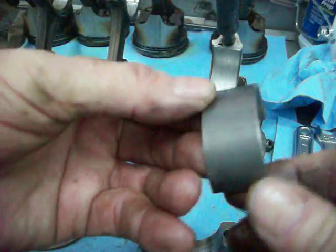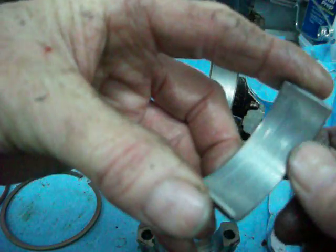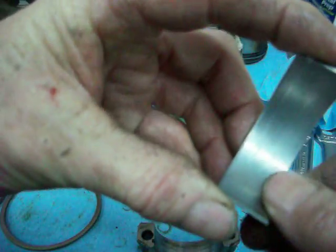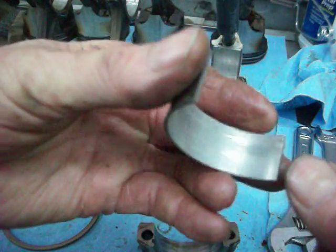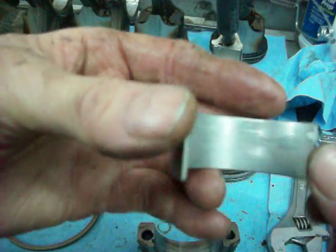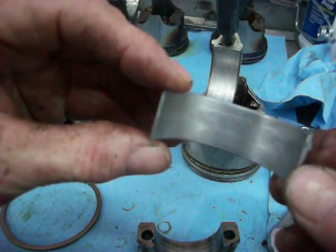There's nothing on the back of this. Looking at the inside, there are really only microscopic scratches lengthwise — something that small isn't really going to matter, although I'll be measuring this. I'm going to clean these bearings up, put them back in the engine, and see what kind of clearance there was. I'll show you how I do that.